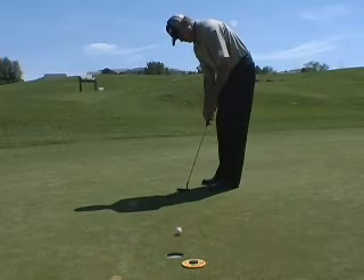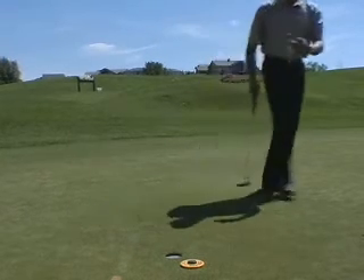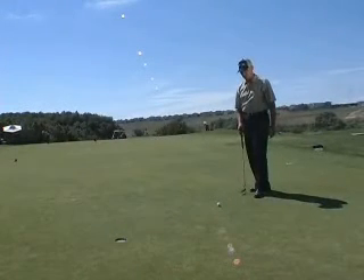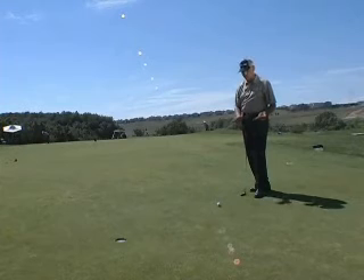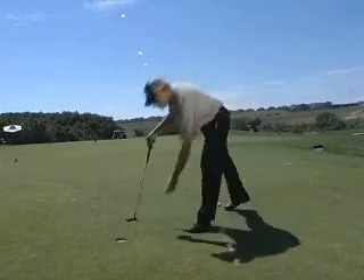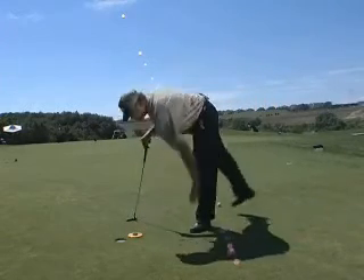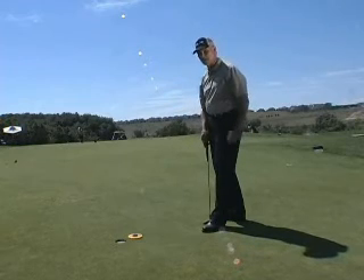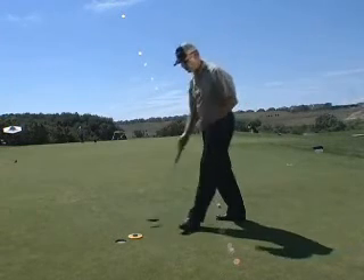It gives me all those elements as I use the green reading level to tell me that. Step up to your putt with the level in your hand, not on the ground. Make your read — this putt looks like it's right edge to me. Then take the level and let it confirm or deny your read. What this tells me is that it's severely downhill and it's a little bit right to left. Pretty close read, but it tells me what I need to know.